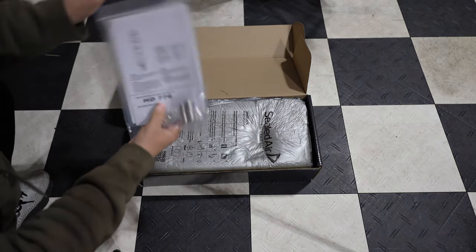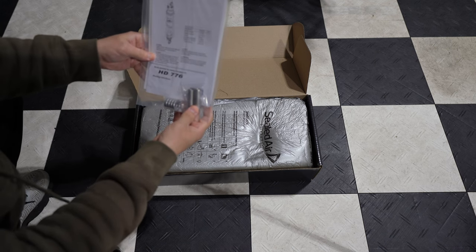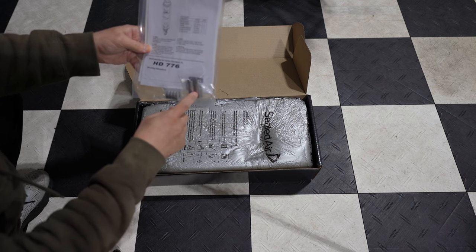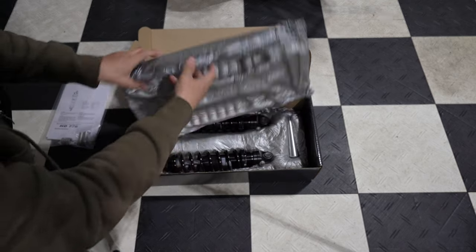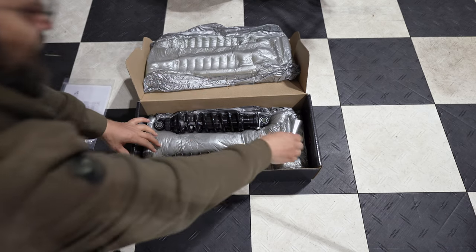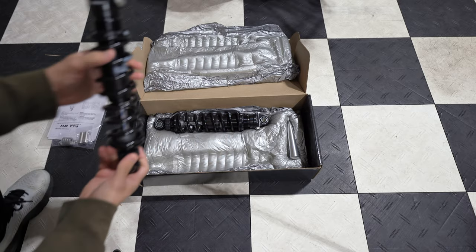Alright guys, here they are. We've got our manual — or rather, the install instructions. We have four washers, four sleeves, and an adjuster tool — I should say a preload adjuster tool.